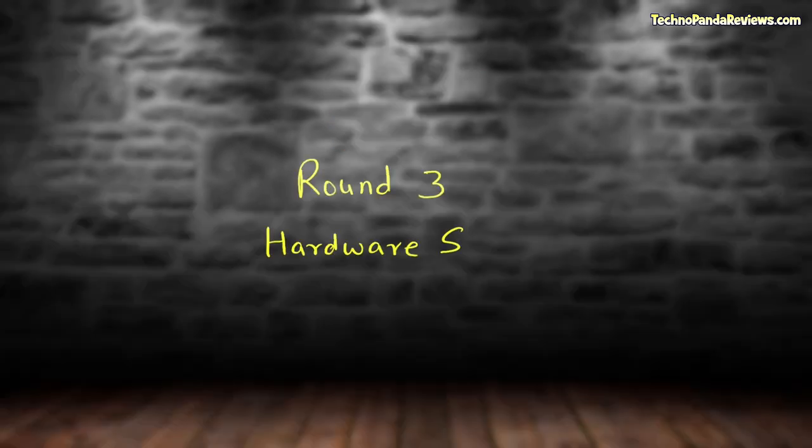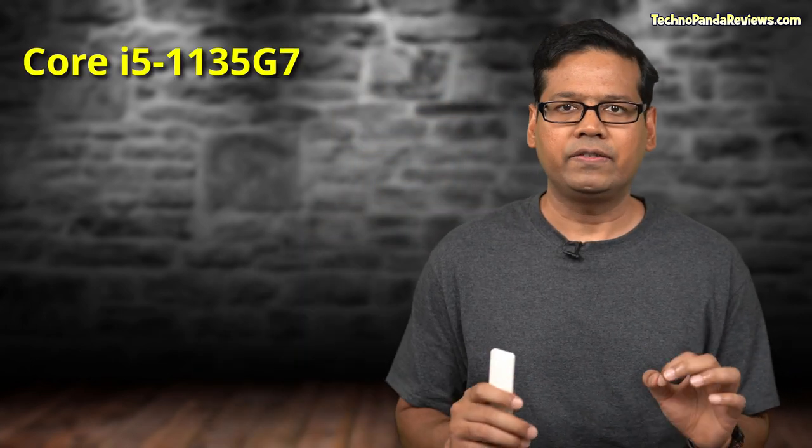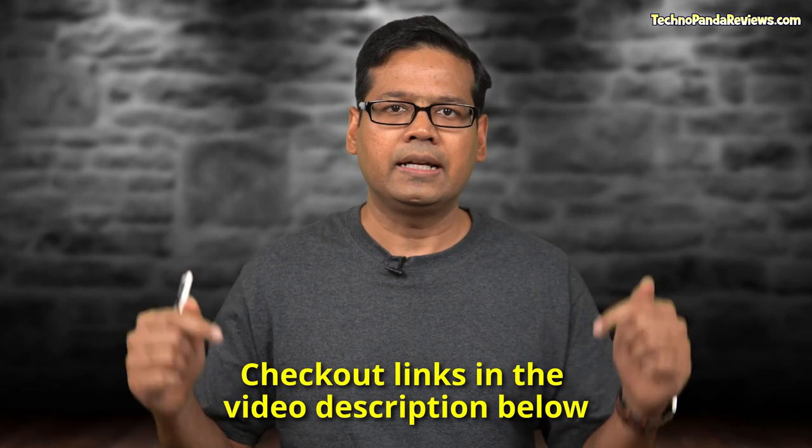Can Flex 5i make a comeback and knock out Yoga 7i? Keep watching to find out. Both Yoga 7i and Flex 5i are Intel-only laptops — in fact, the 'i' in their name denotes Intel. You have the option of picking either the Intel Core i5-1135G7 or the Core i7-1165G7 processor. While there is no AMD Ryzen model of the Yoga 7i, you can pick a 13-inch Yoga 6 with Ryzen 5000 series CPUs. Similarly, there is a Ryzen configuration of the Flex 5 that I have already reviewed on this channel, linked below.